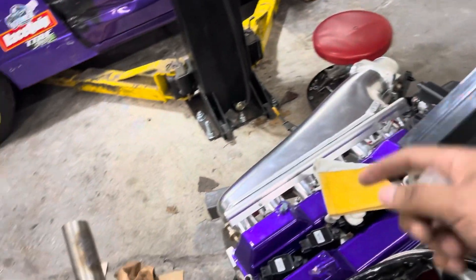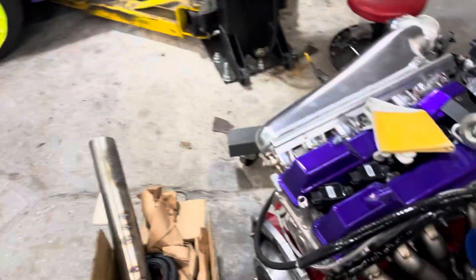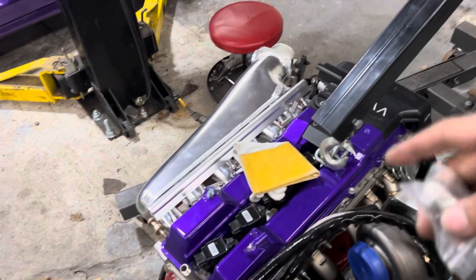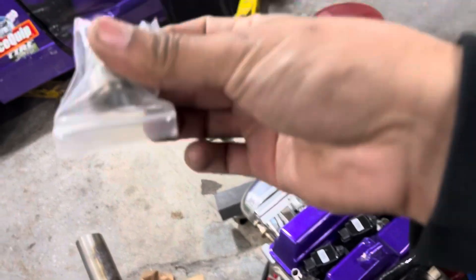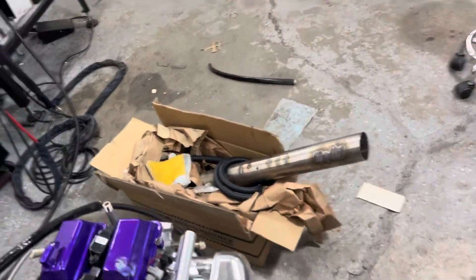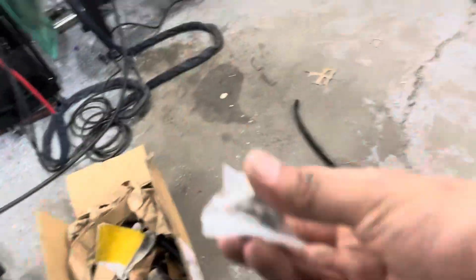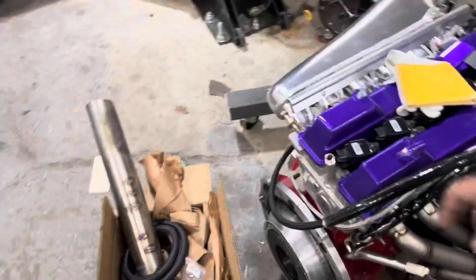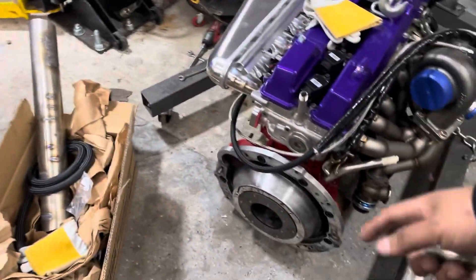I'm going to put the transmission in now while my brother is here, before Fernando comes. Once Fernando arrives we'll get that fitting welded and then we're good to put the motor in the car. In the meantime I'm going to clean the flywheel and put in the new bushing. I've got my clutch right here on the box — it's a twin disc clutch — and we're going to go ahead and put that on.